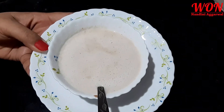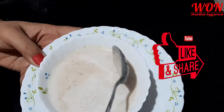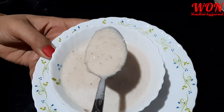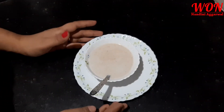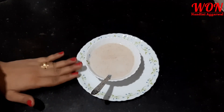Now I will show it in a bowl. Look at this — it is in a puree form. This is an instant, easy, healthy and nutritious food. You can give it to your child.